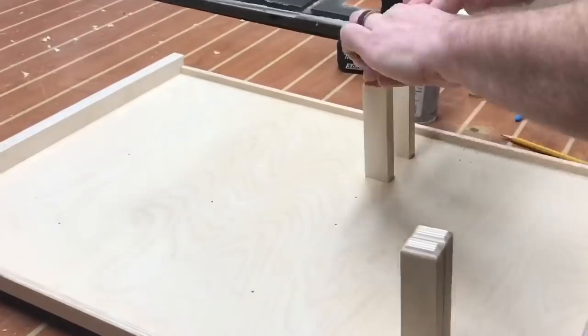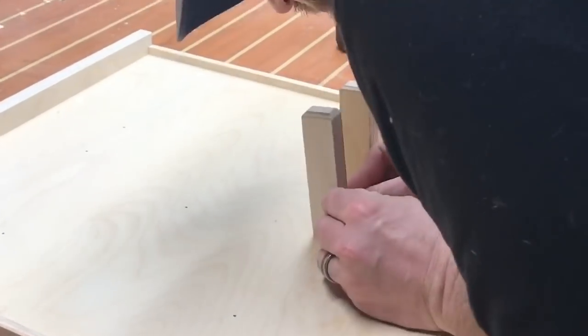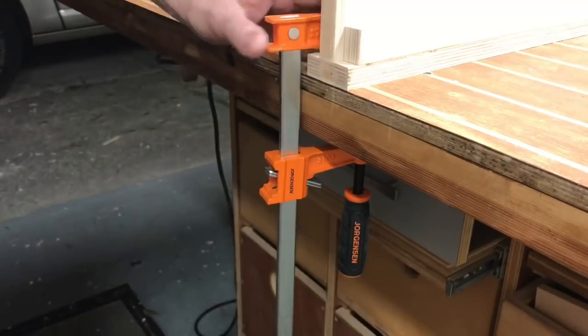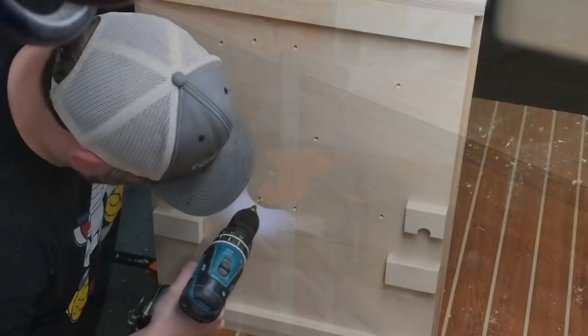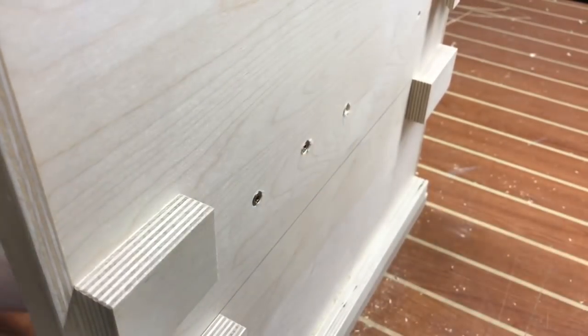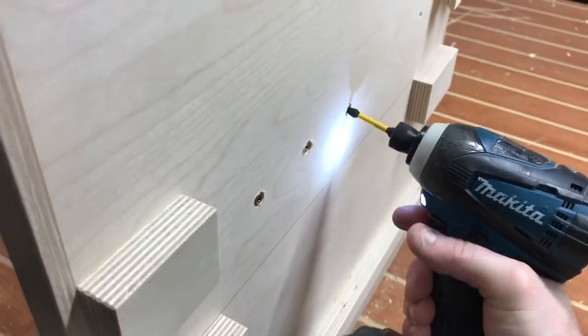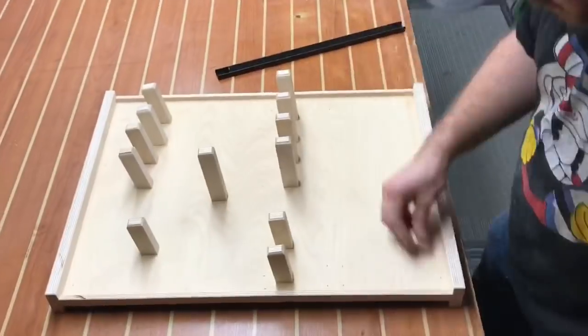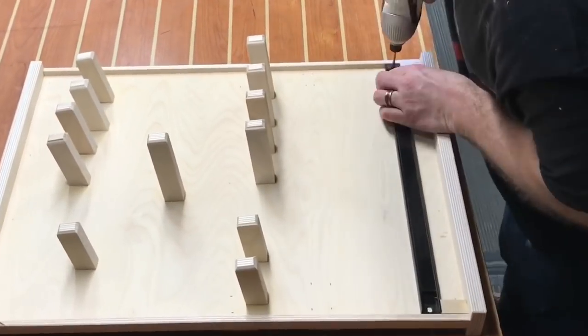This isn't the absolute strongest method to attach these arms, but CA glue and activator are simply going to be a temporary bond at this point. I then come around to the other side, pre-drill some holes, and put some inch-and-a-half screws all the way through, countersinking those as well. After all, I'm not building a rock climbing wall — I'm building a structure to hold tools, so it's going to work just fine.